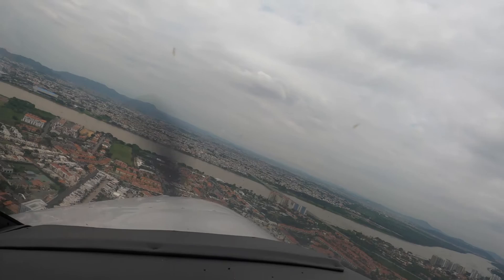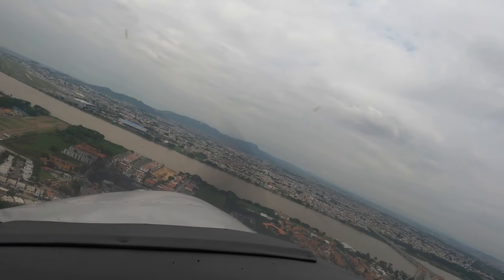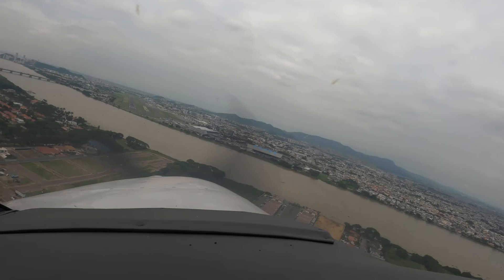We're turning base for runway 2-1 at Guille, and now base to final. We've been cleared to land, we have three green, and the runway appears clear. Recommend we continue.